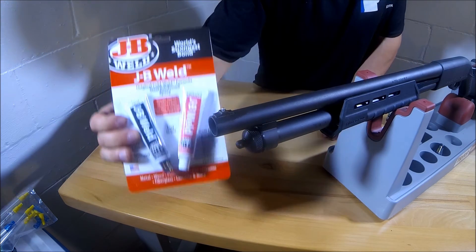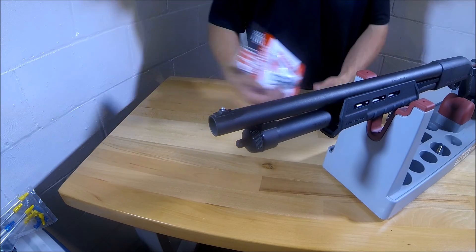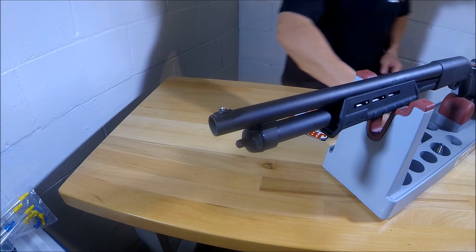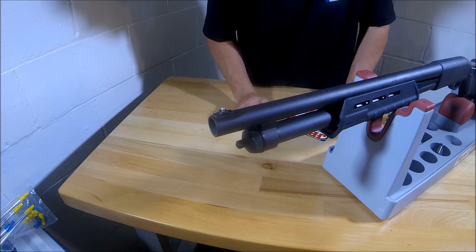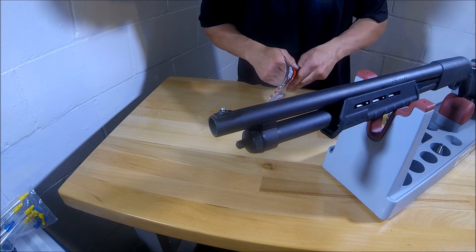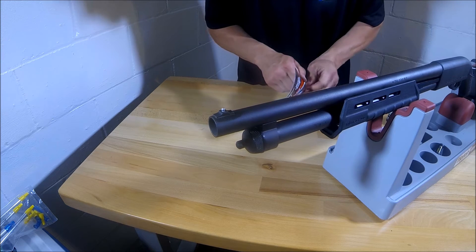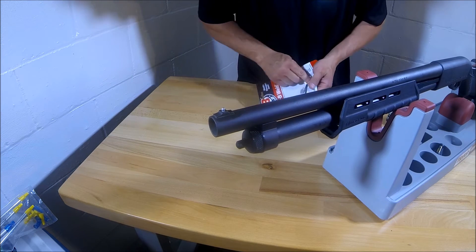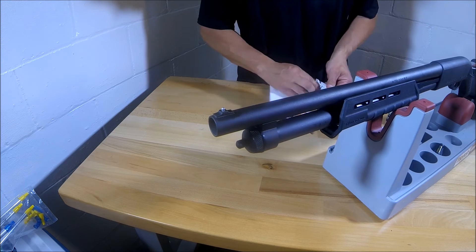Alright, the next thing — I got some JB Weld. This is how you attach the sight. You're just going to put a little bit of JB Weld on here, attach the sight, let it set, and you're good. I have this sight on my own personal shotgun and I've had it on there for about two and a half years now. I shoot a lot of slugs and buckshot, heavier loads through my shotgun. I'm having no issues with this sight coming off or anything like that. This JB Weld holds it pretty good.